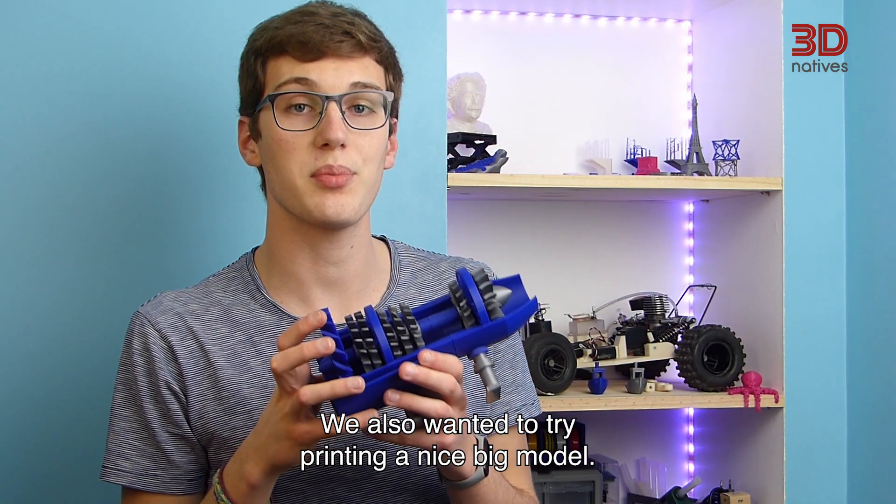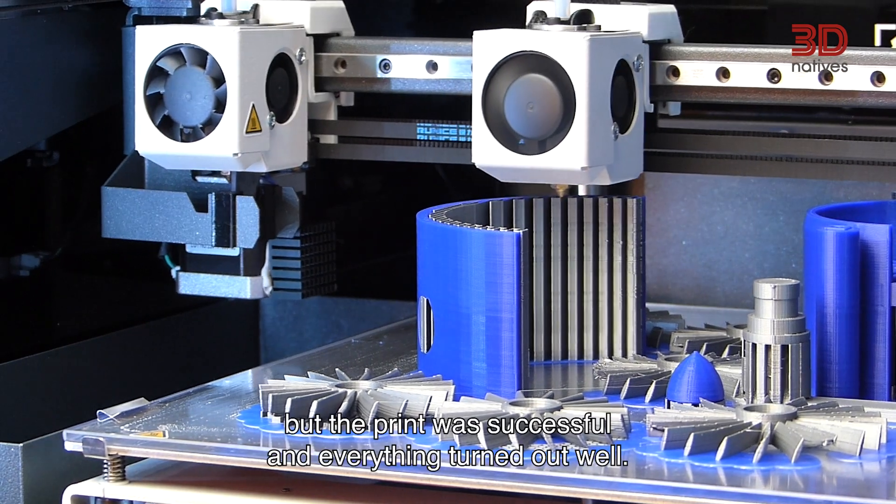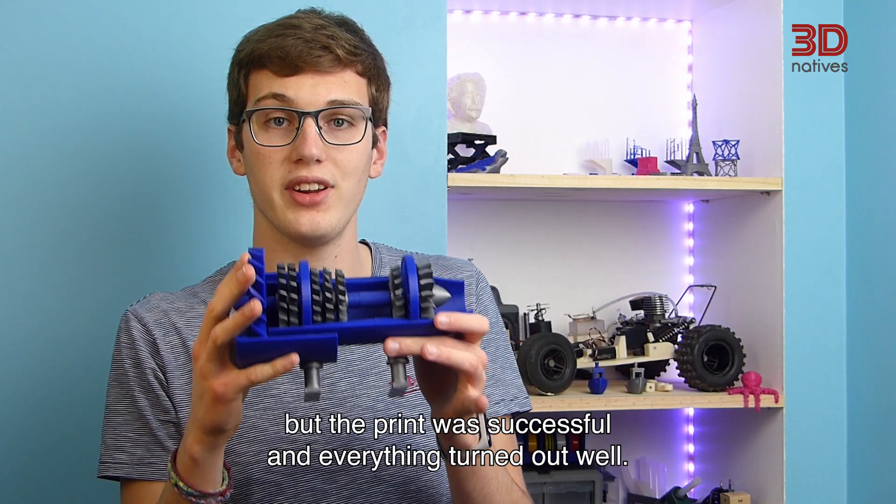We also wanted to try printing a nice big model. It took 56 hours to print, but the print was successful and everything turned out well.